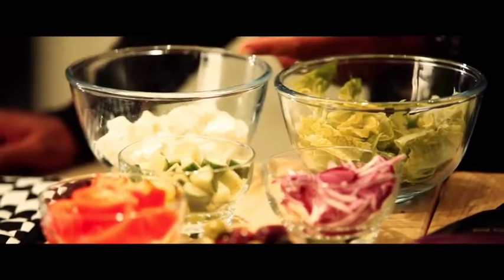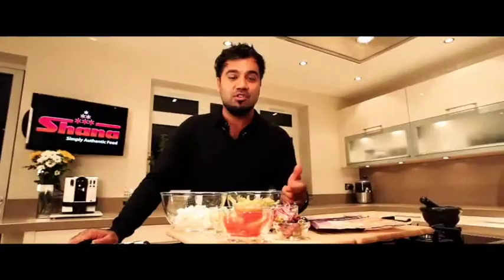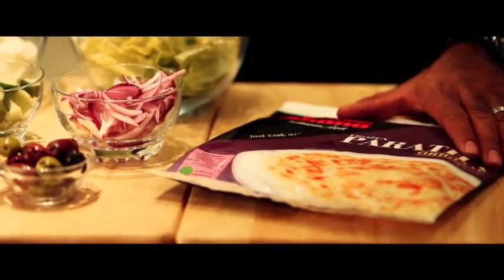For this particular one, I'm going to make a Greek salad, but you're able to make any salad of your choice. Ingredients wise, we need some crisp lettuce, some feta cheese, diced cucumber, sliced red onion, tomato wedges, pitted olives, and of course your Shana frozen paratha.